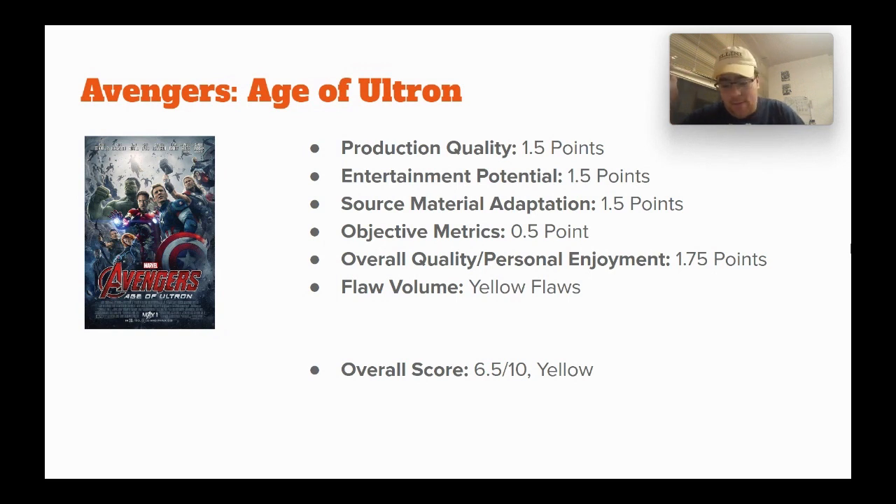That's why I'm giving it 6.5 out of 10, yellow. I want to make it clear: I do like this movie and I will rewatch it because I find it entertaining. But it has issues — I like it in spite of its flaws. I think there's something valuable to be gained by trying to enjoy something in spite of its flaws.